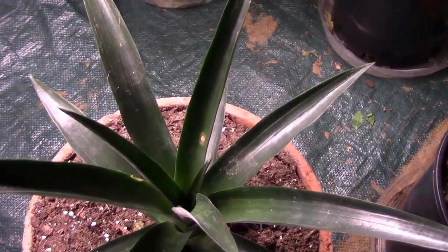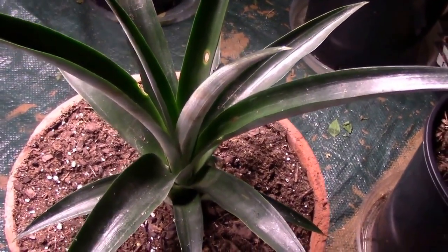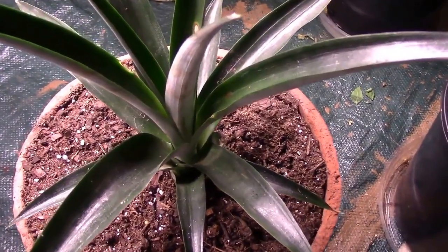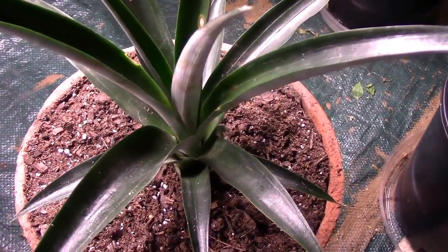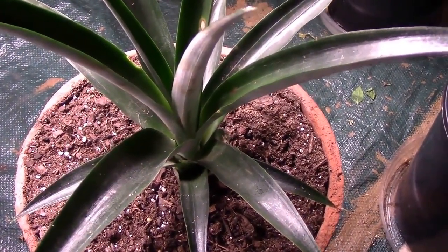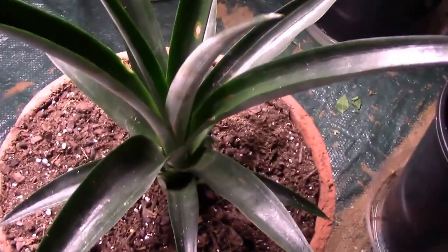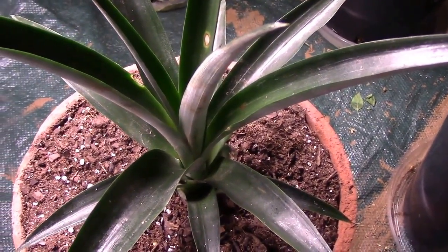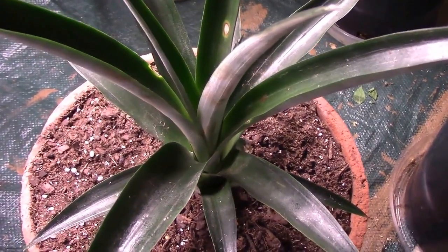Here's what it looks like about six months later. Tomorrow's the first day of February. When it gets warm enough to put it out in mid to late April or early May, I haven't made up my mind whether I'm going to put it in a container or just out in the garden. I'm leaning towards just putting it down in the garden and trying to get this thing to grow as much as it can.